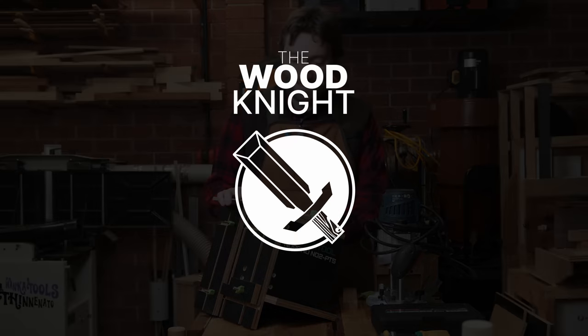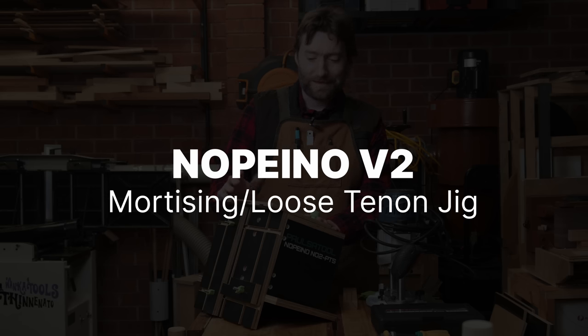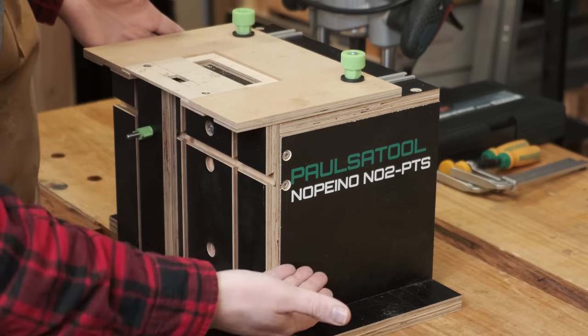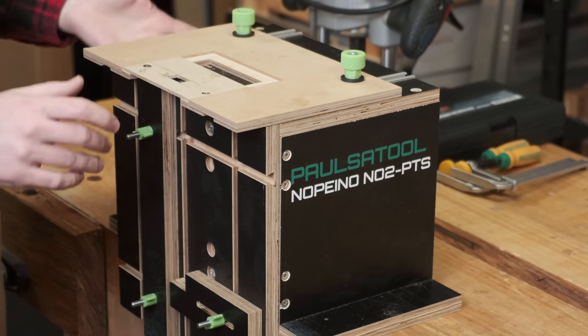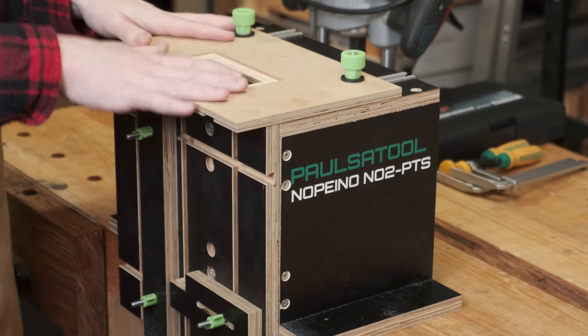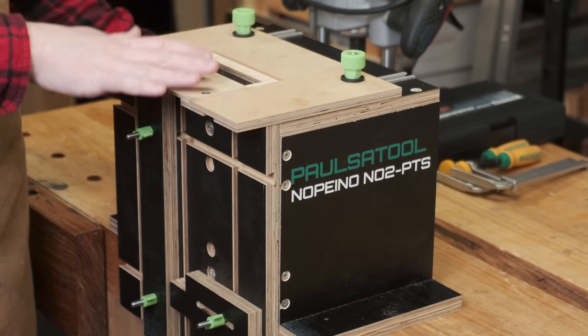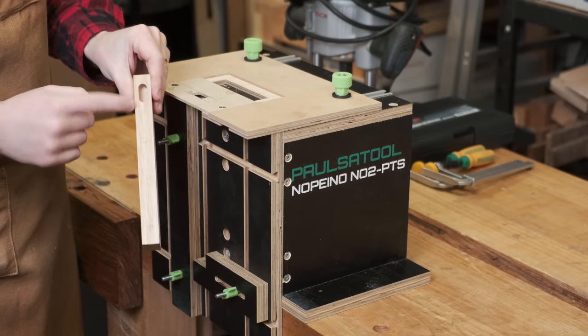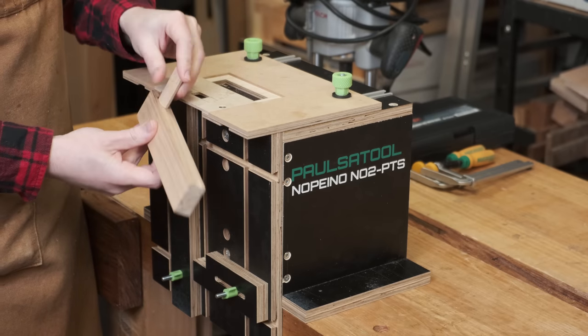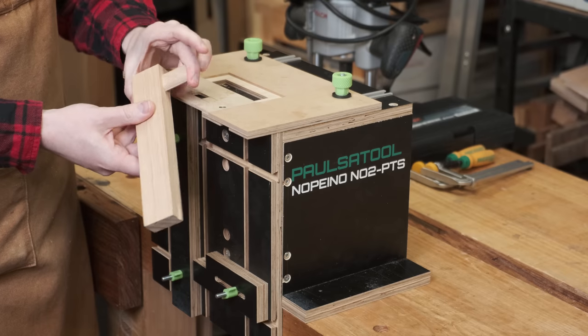With all that silliness out of the way, what is a Nopono and why would you want one? Clearly this is a Nopono because it's got the sticker on the side that says so. This is a very inexpensive, easy-to-make jig for primarily cutting mortises in workpieces, primarily for the use of loose tenons. Festool Dominoes are one example of loose tenons.